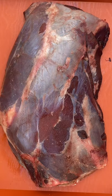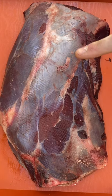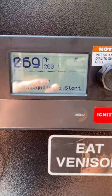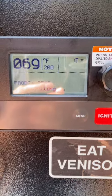Remember during hunting season when you took all that time to clean this up and turn it into burger? I promise you you'll never do that again. I'm going to put this venison shoulder into the Traeger at 200 degrees for about three to four hours before I set it into the oven and braise it.